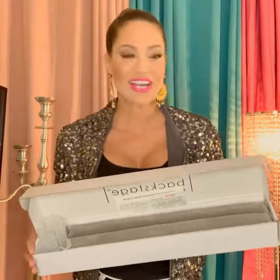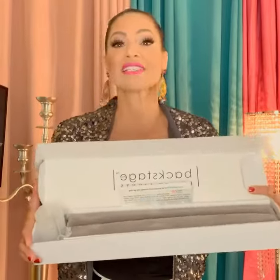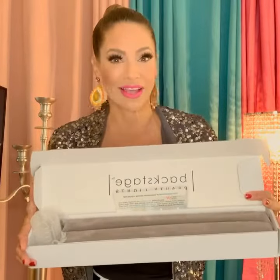Hi there, I'm back with another review. This new product comes from the same company that does backstage beauty lights, Beauty Hack.